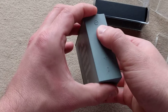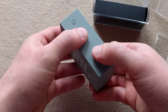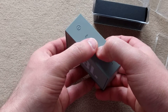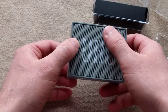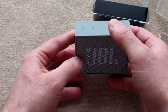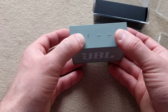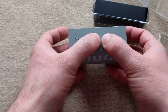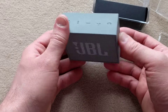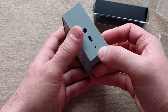It's got a rubberized texture. The buttons are not extremely clicky, but they do give you feedback when pressing them. Overall, these stats are nice. It's got an LED right here. You turn it on by pressing this button. You've got a Bluetooth pairing button, a plus/minus volume button, and a call answer button. It's got a micro USB, a 3.5 millimeter jack, and a microphone.